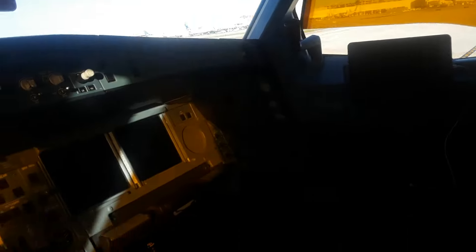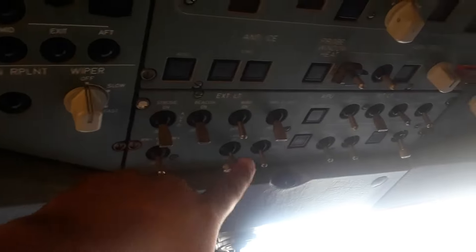Here in the A330, it's what's known as cold and dark — means the airplane is completely off. We're going to turn this aircraft on because we have to move it from a remote parking area to the gate. First thing you do: make sure that everything is in the off position — lights, emergency lights — everything is in the proper position.